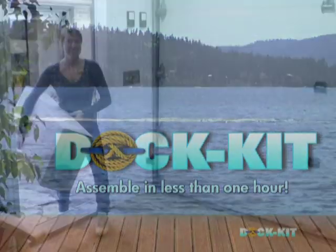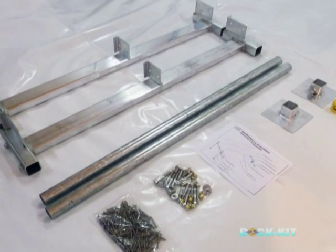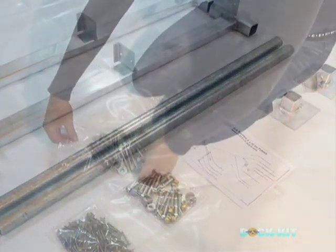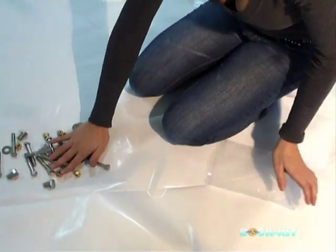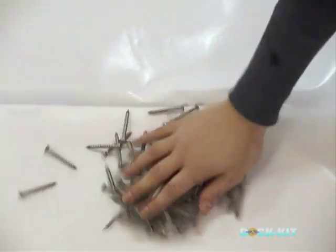Your dock kit will arrive via prepaid parcel service in one box. Once opened, arrange the pieces in a pattern as shown here. Assembly instructions, as well as the list of tools, are also provided. One package contains the bolts, washers, and nuts. The other package contains the Phillips head screws to secure the deck to the outer wood frame.